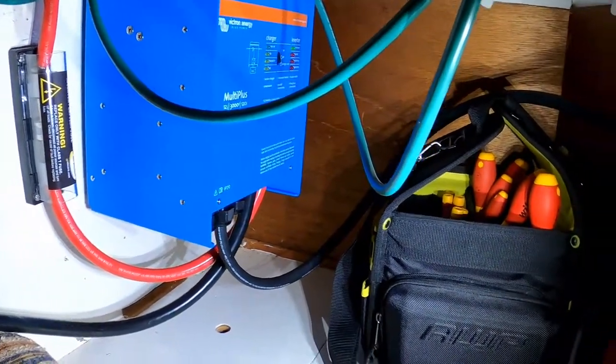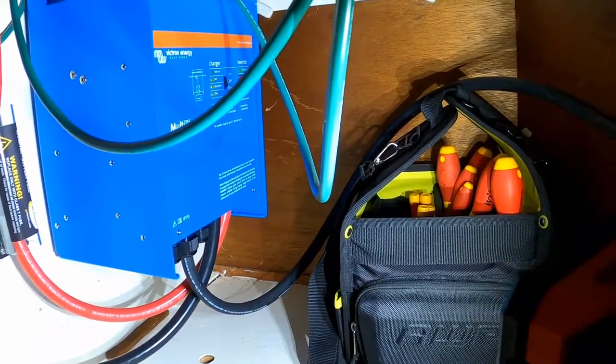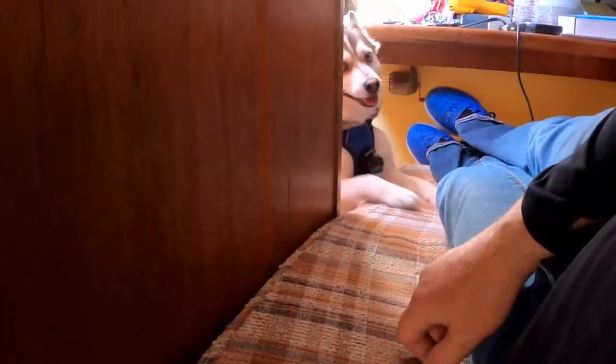Hey everyone, I just wanted to give you a quick update on our electrical. Unfortunately, we don't have our solar panels yet. Hey Linus, do you need to help? Come on up here then. Well, apparently Linus is going to help us out here.